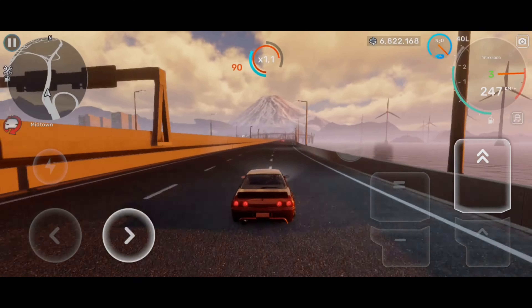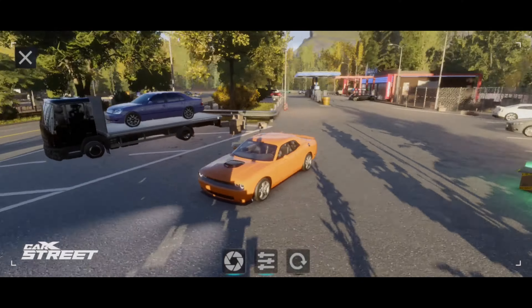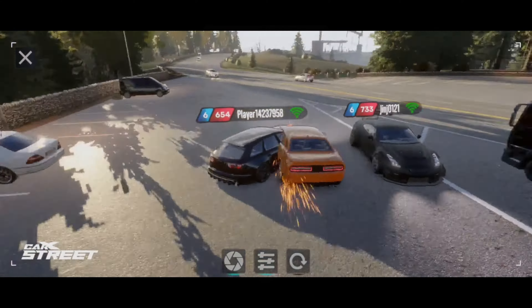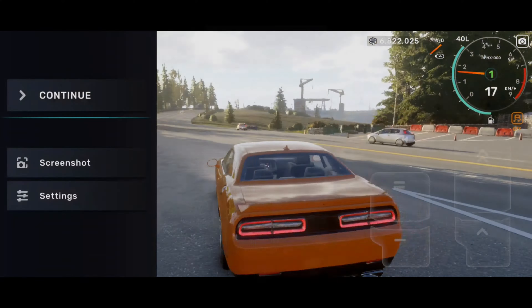Now let's start building this beast of a car. The car is pretty good stock, surprisingly, but when do we ever drive stock cars in these games? Let's race someone before we tune it to 1000 horsepower — I think it's faster than a GTR stock.